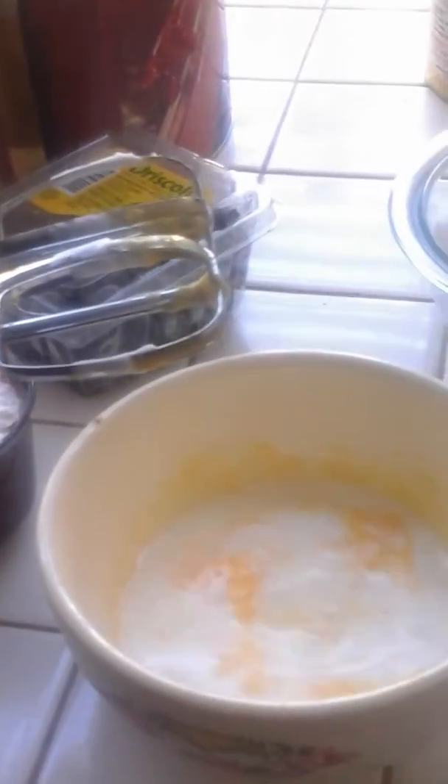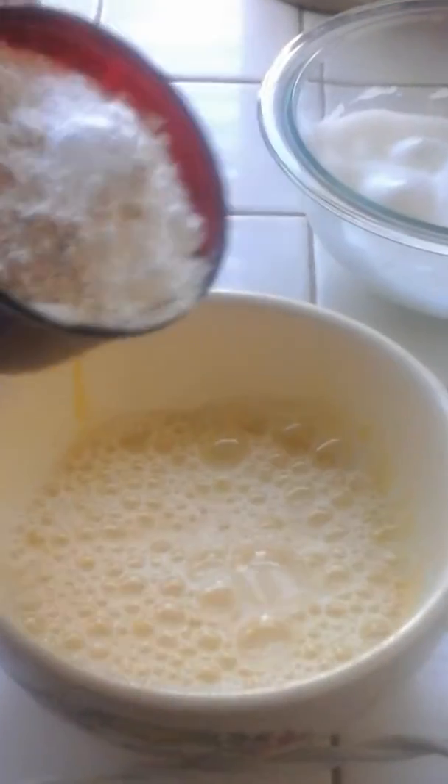Now I'm going to add in a half a cup of milk. I will add more milk, and now I'm going to dump the flour mixture in there.